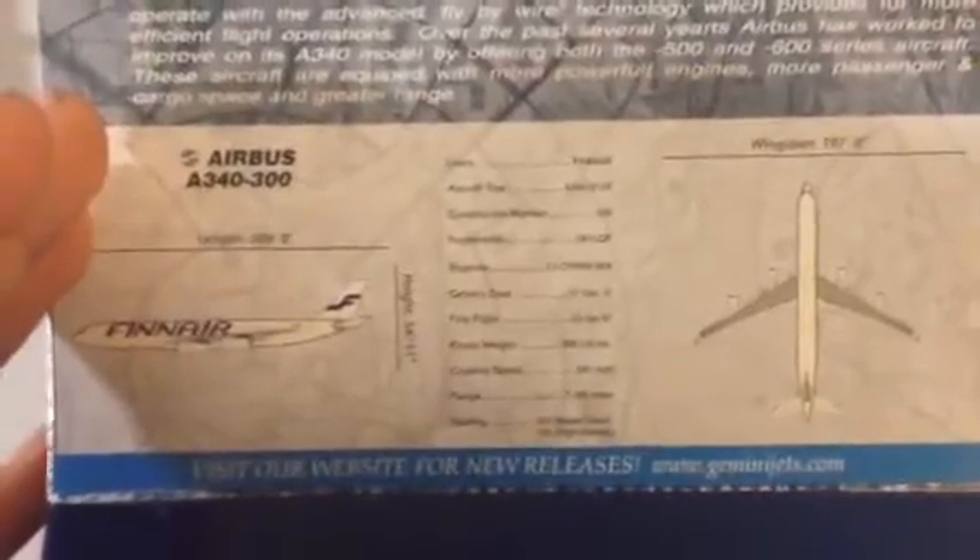Let me look at the back of the box. This was a 2011 release, which I'm a little shocked about. I figured it would have been a 2008 release, but it's a 2011 release. So let's look at the box, look at the inside of the box. If you wish to read the information on the aircraft, please pause the video here. If you wish to read any of the specifications down here, please pause the video here. The box is in pretty good condition — just your typical Gemini Jets box, nothing too special about it.